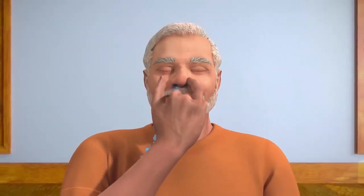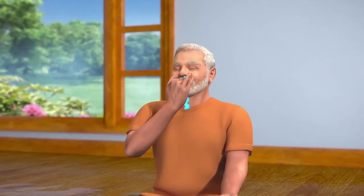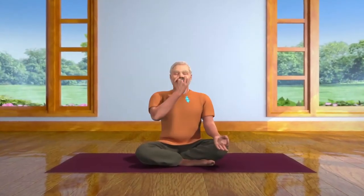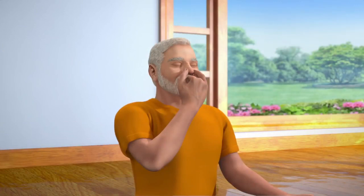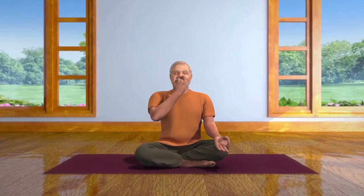Repeat this cycle five times. In the beginning, you will probably take the same amount of time to breathe in as you will to breathe out. However, it is important to practice breathing out very slowly, and in such a way that you take double the amount of time breathing out as you take to breathe in. Keep your breathing deep, slow, steady, and regulated in the same ratio.